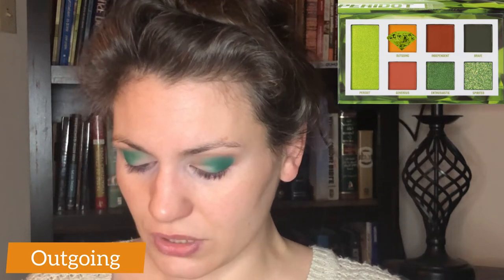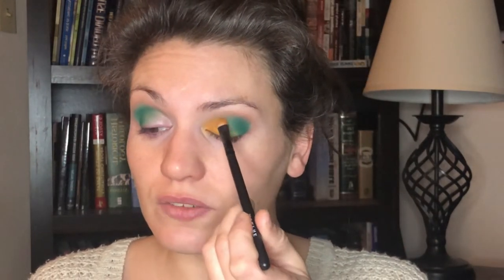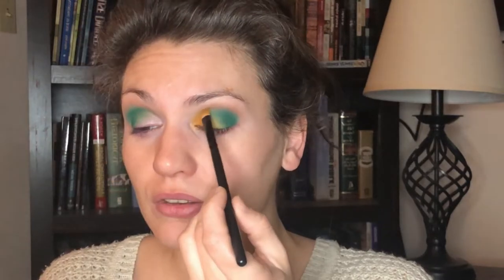I'm going back into the Peridot palette and I'm gonna take a medium blending brush — this is more dense and pinched, sort of a C-shaped but fluffier. I'm gonna go into the shade Outgoing from the Peridot palette, which is the matte yellow — more of a marigold color — and I'm gonna place this on my lid space from the inner corner all the way out to meet the green, filling in whatever space I didn't use with that green shade. It's kind of a two-tone thing going on.